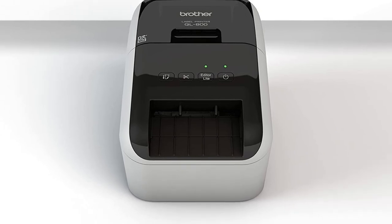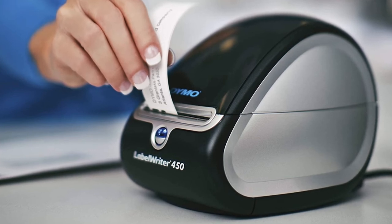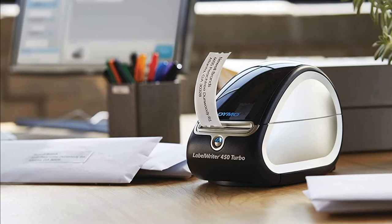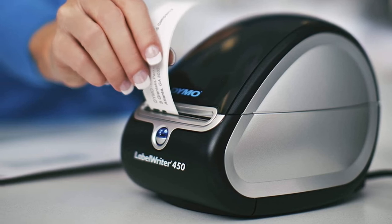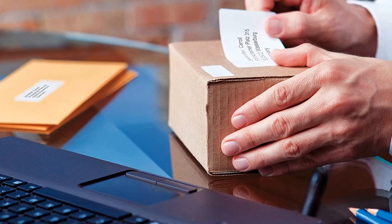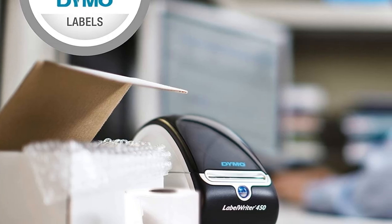Number five: Dymo LabelWriter 450 label printer — the most efficient solution for your professional labeling, filing, and mailing needs. The LabelWriter 450 saves you time and money at the office. Connect it to your PC or Mac and print labels directly from Microsoft Outlook, Excel, Word, and Google Contacts. Print address labels, file folder labels, name badges, and more without the extra work and hassle of printing sheet labels on a standard desktop printer.